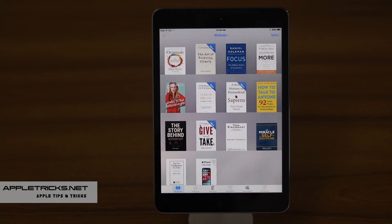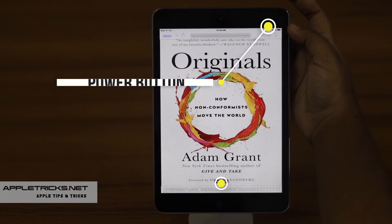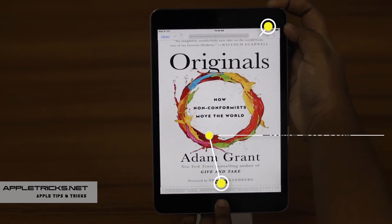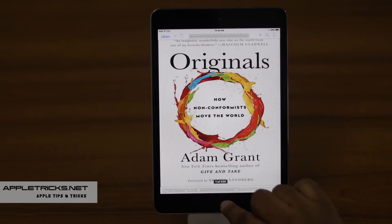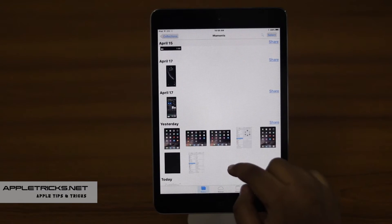Open the page you want to take a screenshot of, then press the power button and home button together. Your screen will pop and your screenshot will be taken. Now open your Photos and you can see your screenshot.